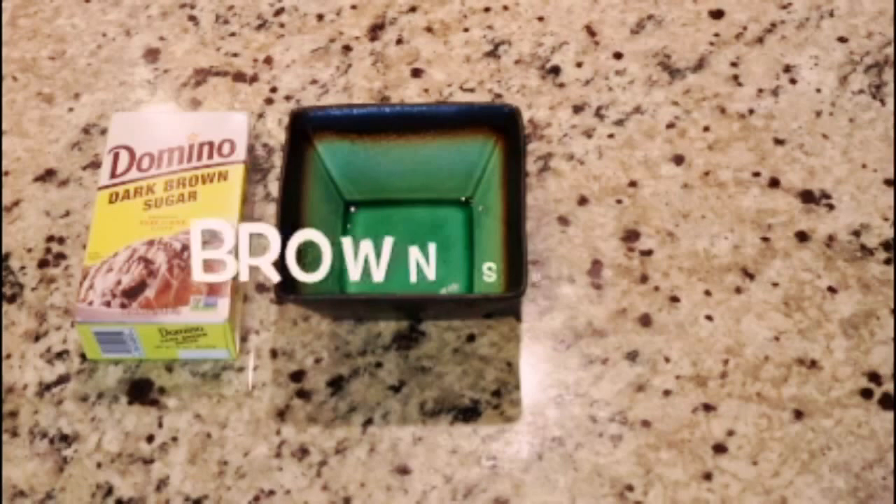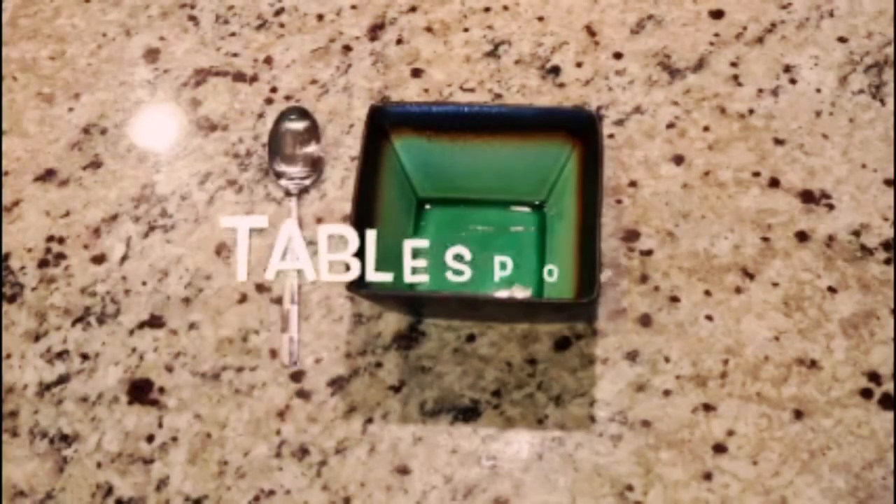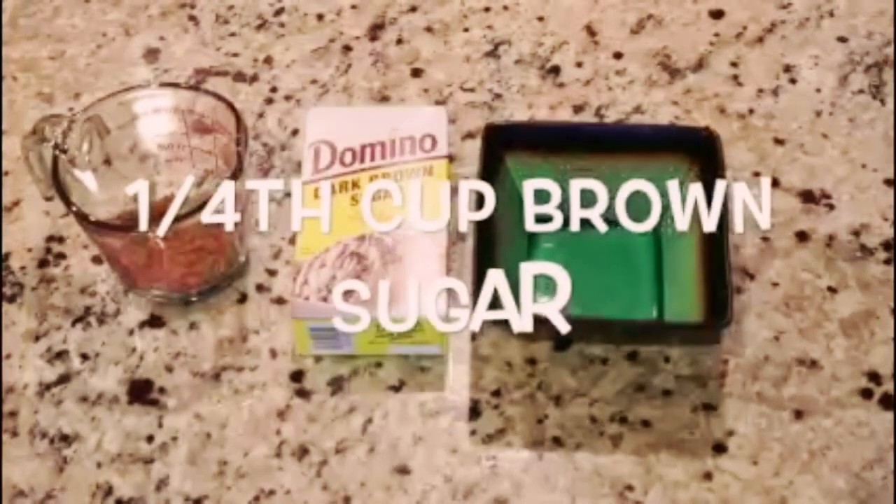First you're going to need a small bowl, olive oil, brown sugar, honey, a tablespoon, and a fourth cup of brown sugar.